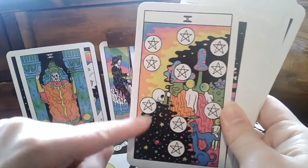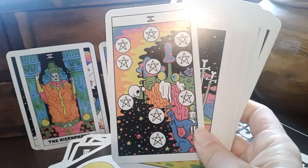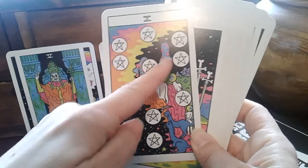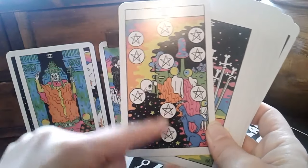The Tree of Life composition is nice because sometimes you wonder whether the person who created the deck knows what they're doing - the Sephiroth arrangements can be completely off. But this is clearly the spheres in the Tree of Life, properly arranged.